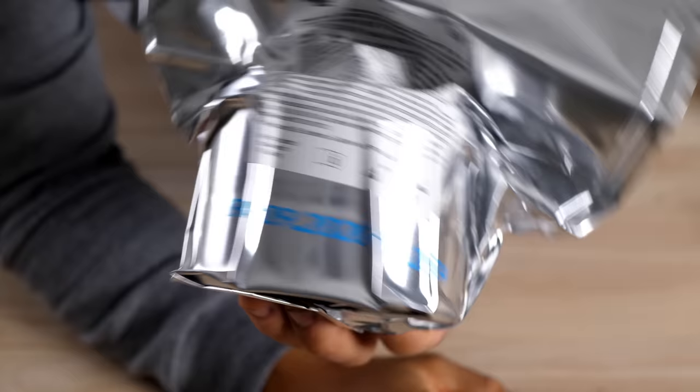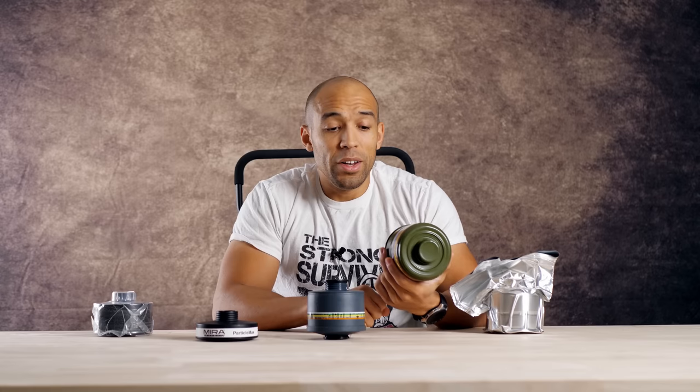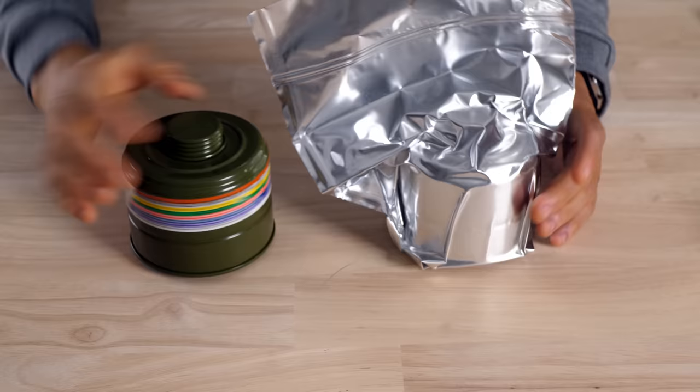These also ship in vacuum sealed Mylar bags, which is awesome — they're going to last a long time. I stand corrected on these: this one has an expiration date of 2034. So I think this is probably the ultimate filter because not only does it filter out everything, but you're getting 14 years of life out of it.